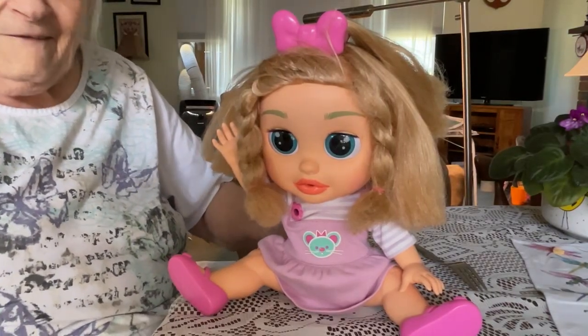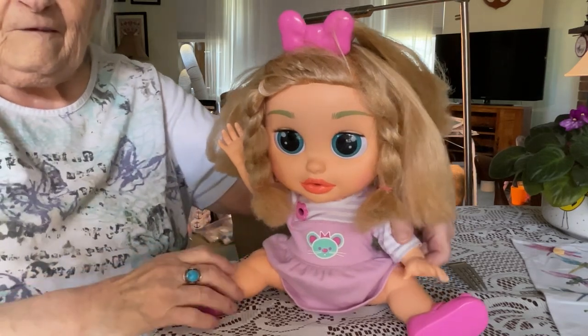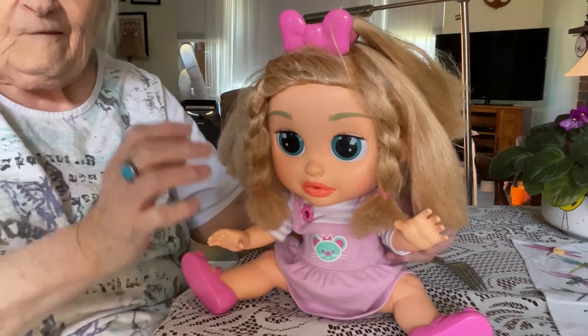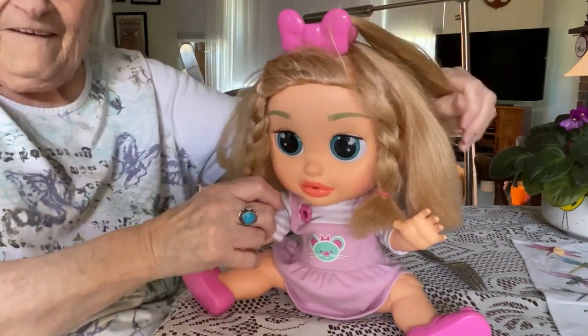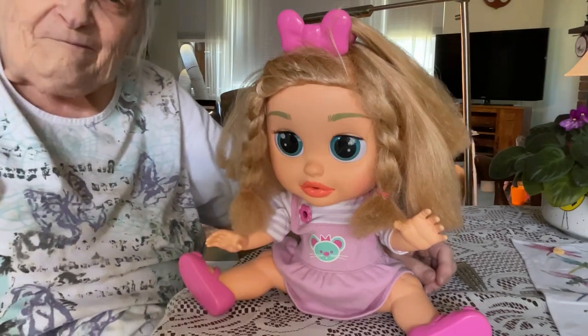Good morning. This is Grandma Rana here and I just would like to introduce you to Mia. I got her at the thrift store for two dollars and she speaks Spanish.